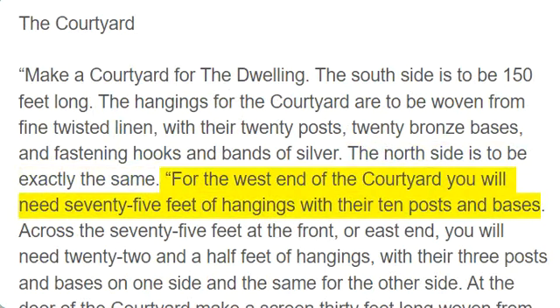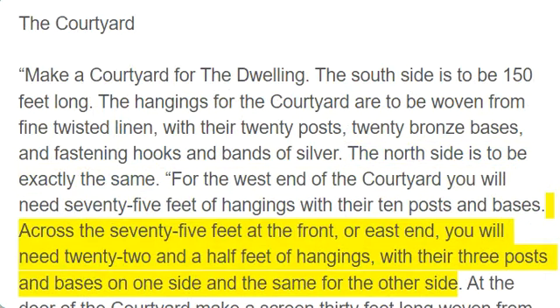For the west end of the courtyard you will need 75 feet of hangings with their 10 posts and bases. Across the 75 feet at the front, or east end, you will need 22 and a half feet of hangings, with their three posts and bases on one side and the same for the other side.